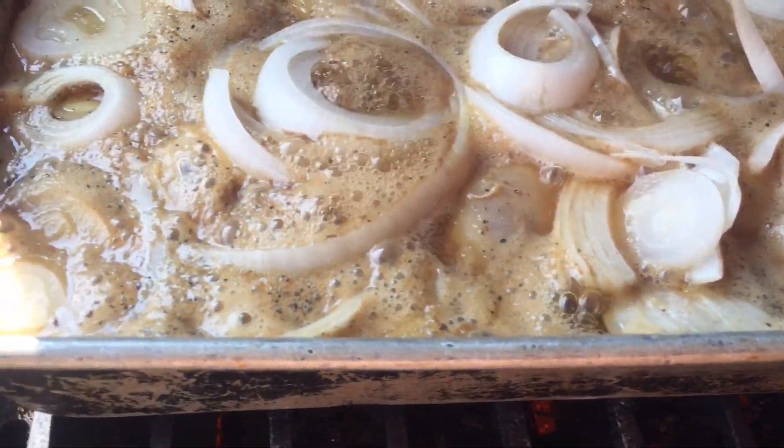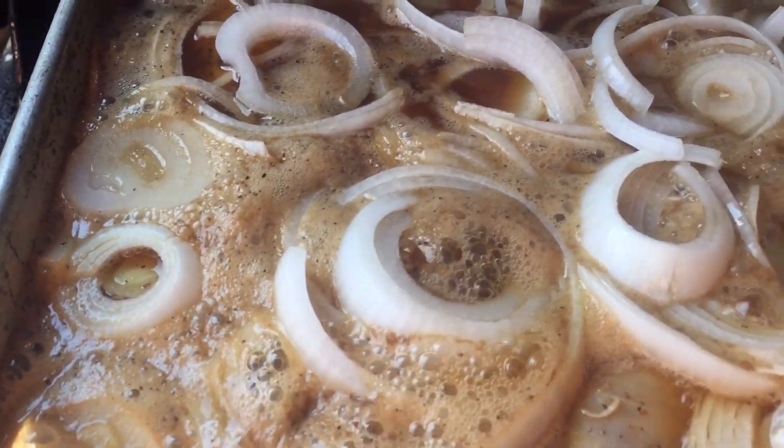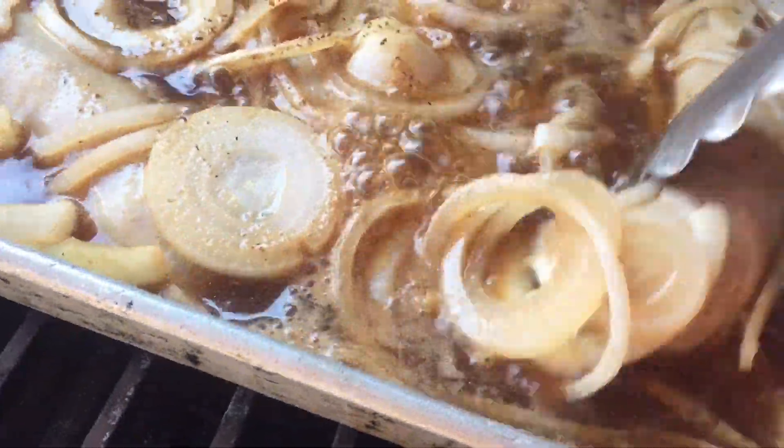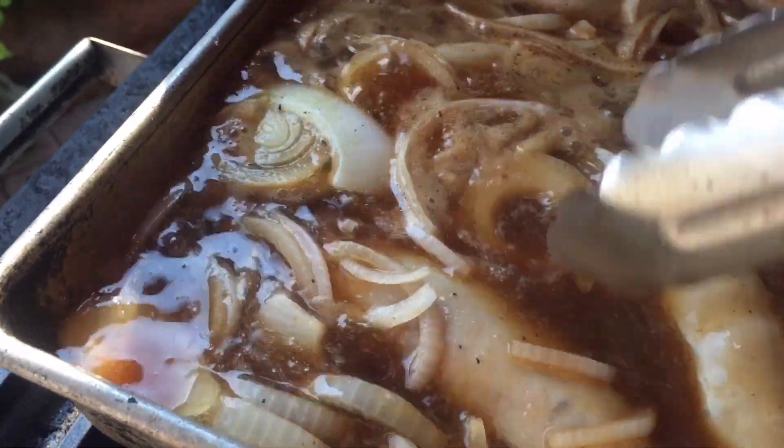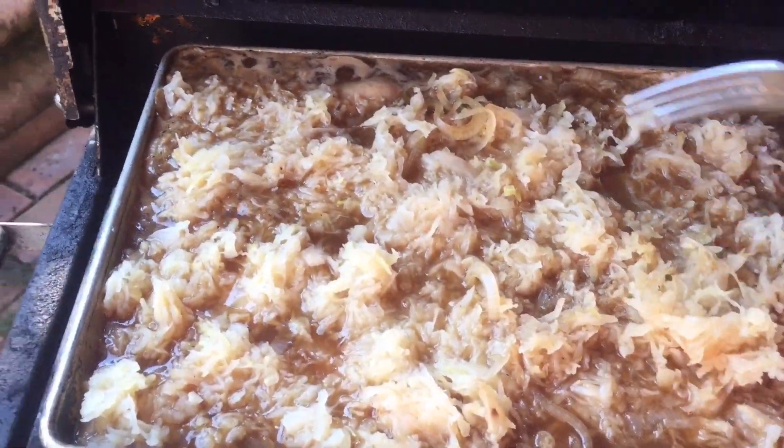Now we're talking, it's simmering. And boy, you should smell that — it was so good. The neighbors were even talking through the fence: 'What are you cooking over there, Sapo?'